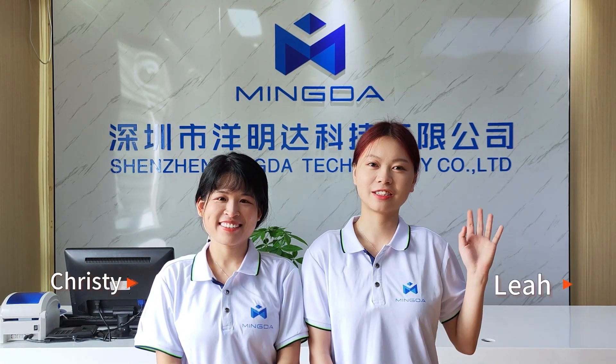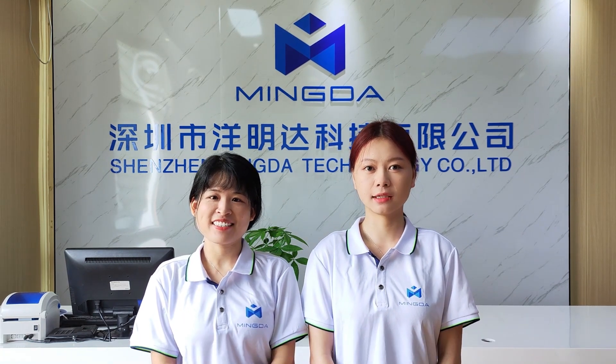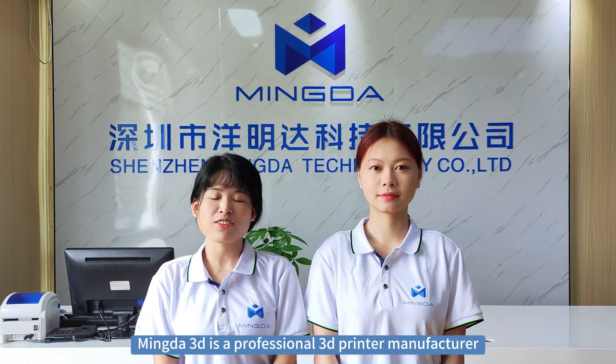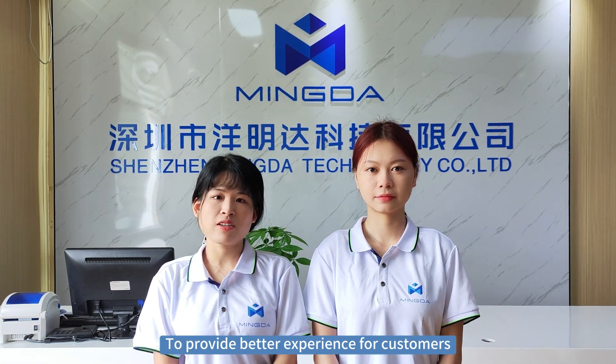Hello, this is Christine. Hello, this is Sylvia. We are specialized 3D printer consultants from WingDash 3D. WingDash 3D is a professional 3D printer manufacturer from China with over 13 years of experience to provide a better experience to our customers.